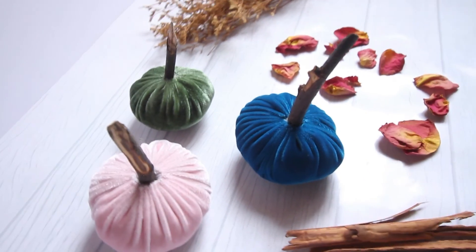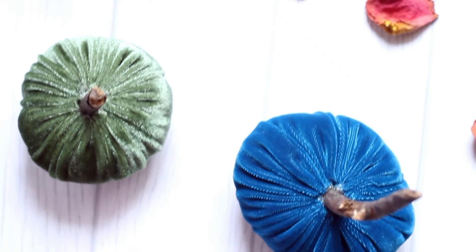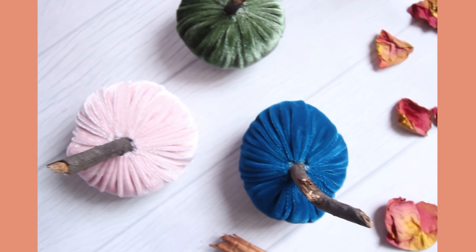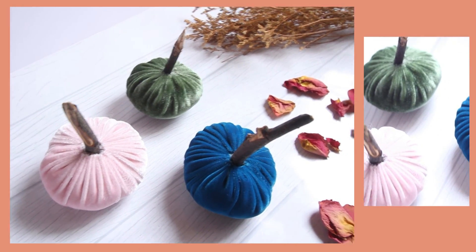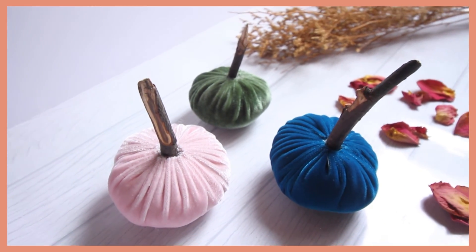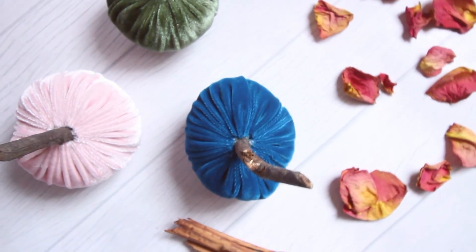Me fascinaron, sobre todo porque amo las calabazas y me encanta que son para siempre. Además en terciopelo, que amo esa tela. Me parece súper lindo decorar una mesa de centro o el comedor con algunas otras cositas. Lo mejor es que las puedes hacer de los colores que más te gusten para que salgan con el estilo tuyo y de tu casa. Puedes jugar con los tamaños también — a mí me hubiera encantado hacer una gigante pero para el video era complicado grabarlo. Cuéntame qué te parece, ¿te gusta? Este ha sido el video de hoy, espero les haya gustado. No olviden darle manito arriba. Abajito me puedes comentar qué videos te gustaría ver para esta época de Halloween y otoño — me encantan los maquillajes de Halloween, me encanta la decoración.